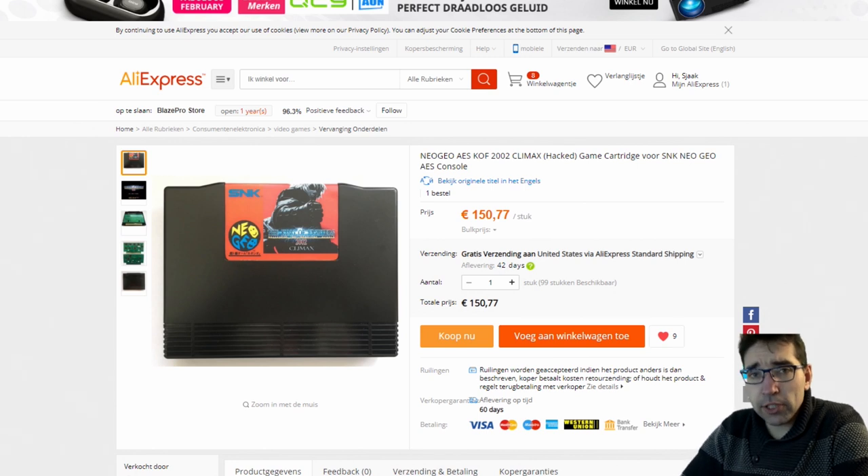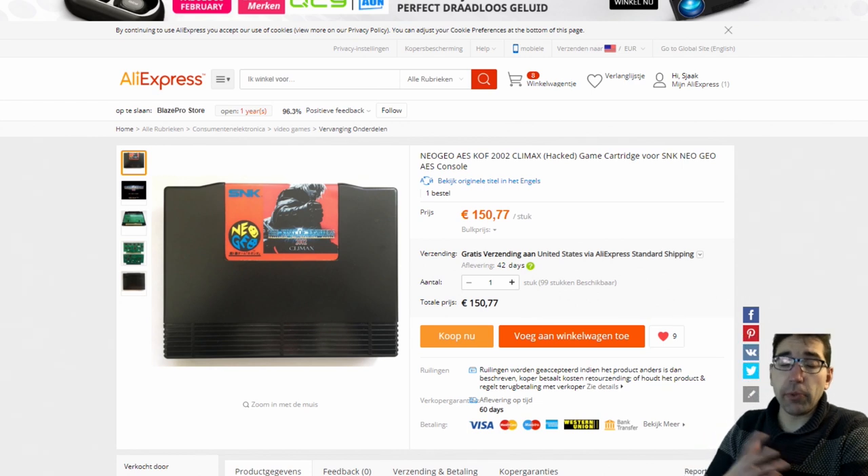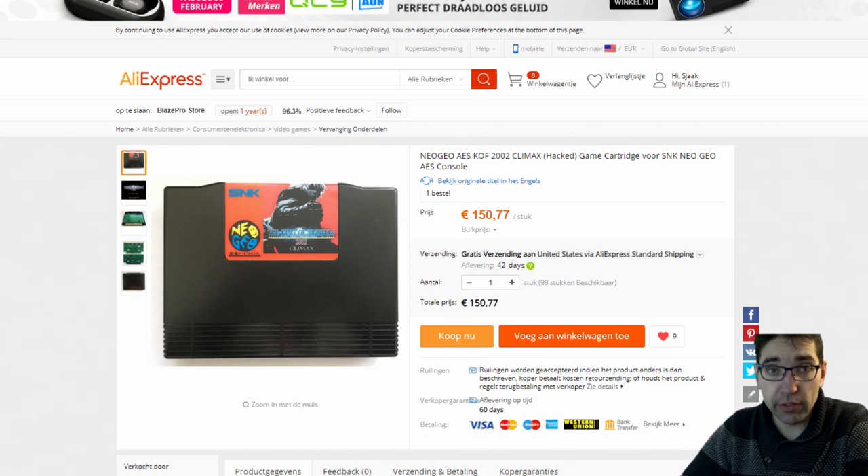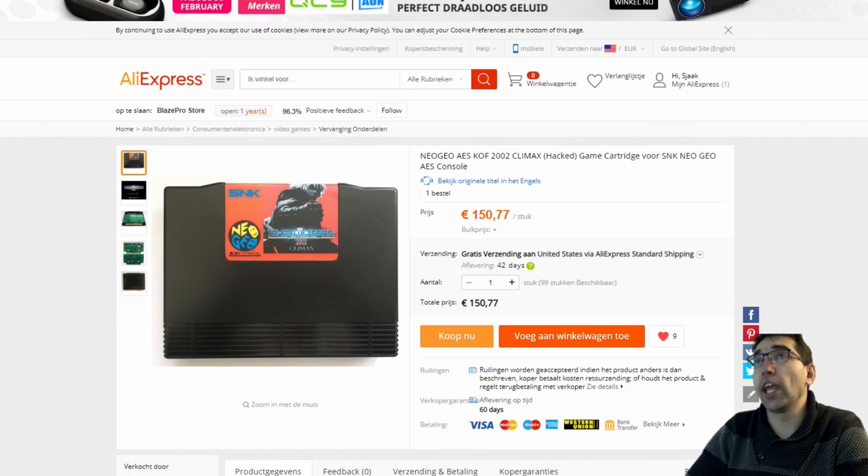I was looking on AliExpress, like always, and I noticed something that was pretty damn interesting. So for the people who don't know, we have Neo Geo MVS — those are the arcade versions — and we have AES, which are the home consoles. And these games are freaking huge, freaking awesome, but freaking expensive!